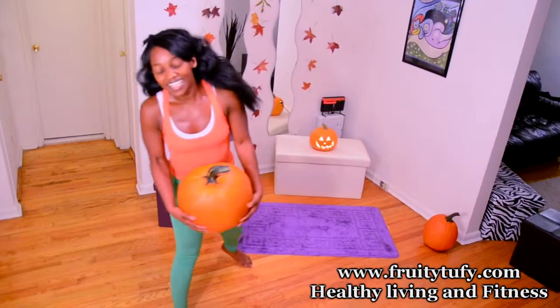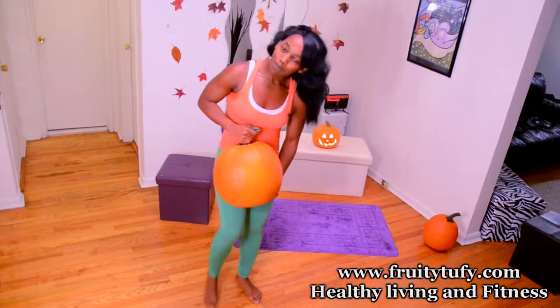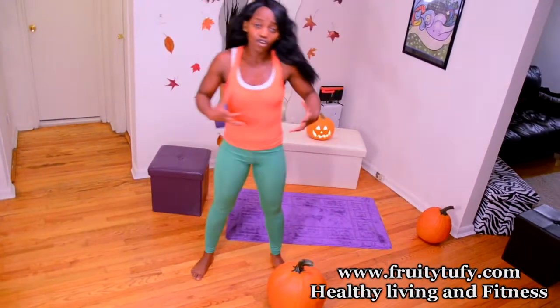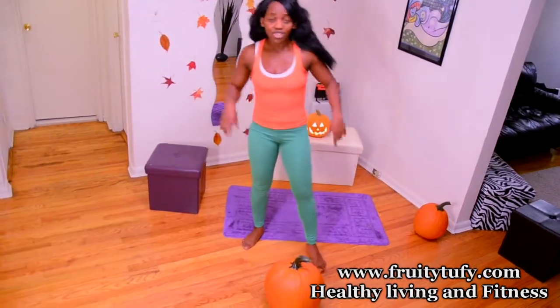That was a tough one. If you want to take the lighter pumpkin, be my guest — but the more you challenge yourself, the more you force your body to change and the better results you get. Let's go to the last exercise.